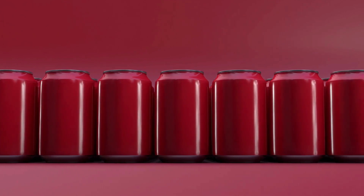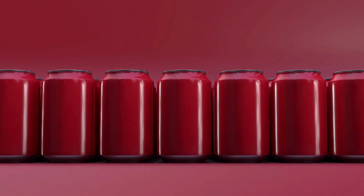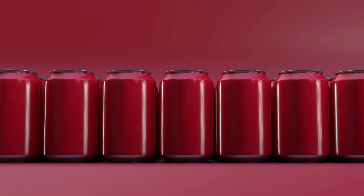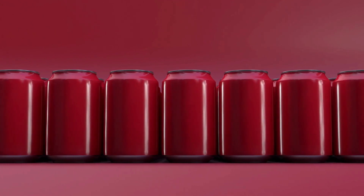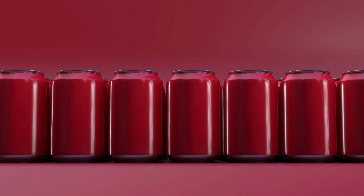Cool Watermelon Soda Recipe. Here is a recipe for cool watermelon soda. Ingredients: 4 cups seedless watermelon, cubed; 1/2 cup sugar; 1/2 cup fresh lime juice; 4 cups cold club soda; lime wedges and mint leaves for garnish, optional.